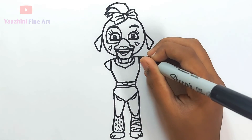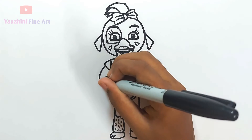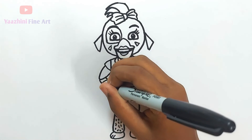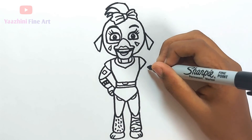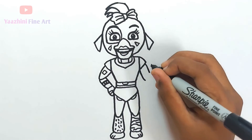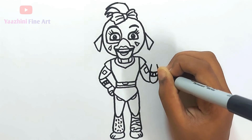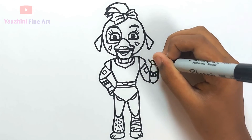Draw her fingers, draw her thumb, draw her hand, draw her fingers and add details. Draw her another hand, come down, add details, draw her fingers.